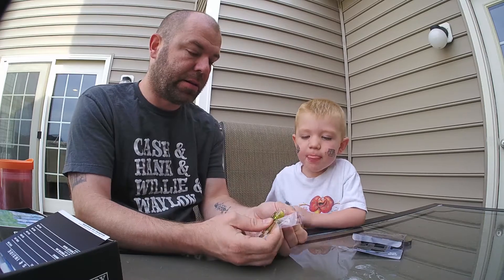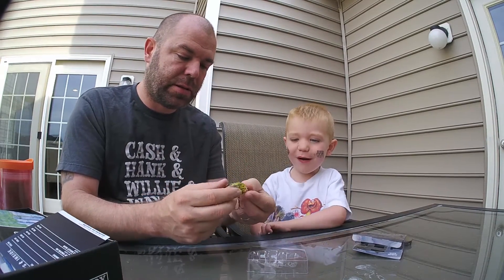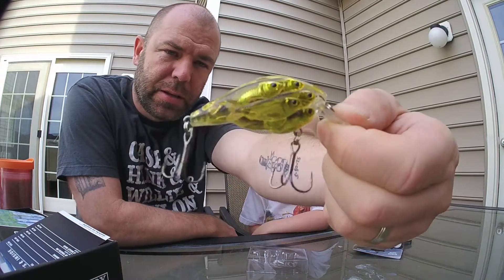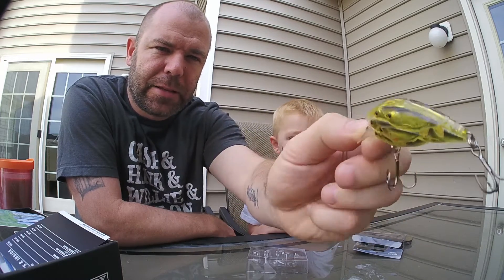This is the LiveTarget Square Bill in gold. Wow, that's gold? Yeah, that's gold. I love gold — that's my favorite color. There are no rattles in it, but I like it.